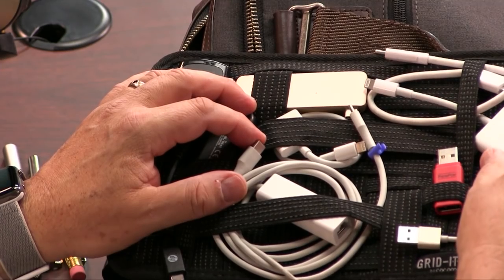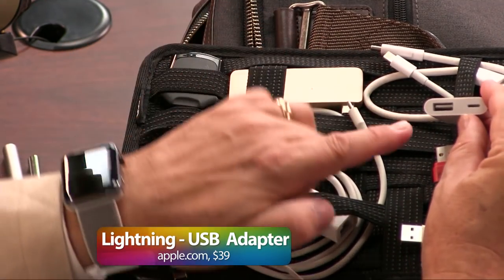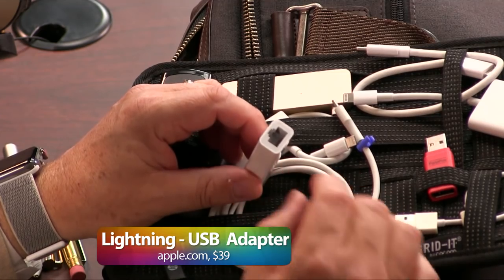You always want to have a USB adapter for your iPad so you can charge and use USB. That's actually a USB adapter — same idea though. I can charge with that.